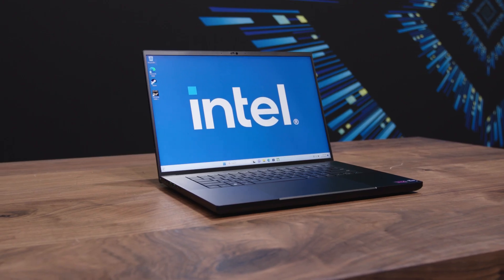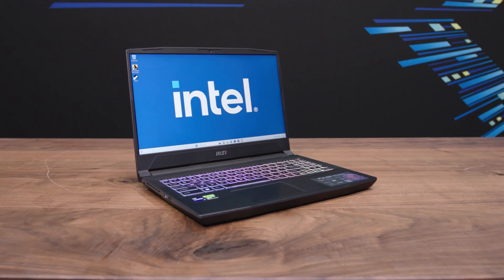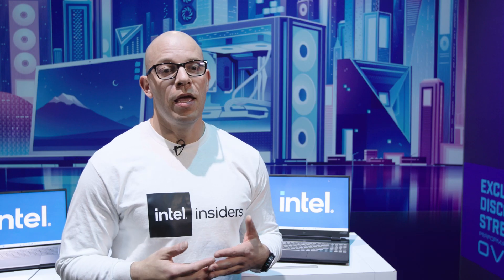Those are the three different laptops we looked at today. Just remember there is a very healthy environment of different laptops that include the 13th Gen Core processor. Thank you for being with us and hope to see you soon.